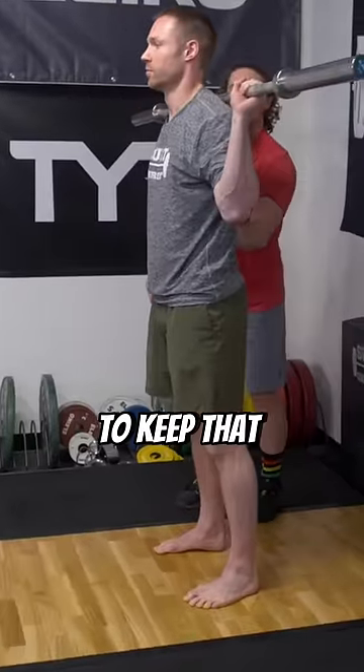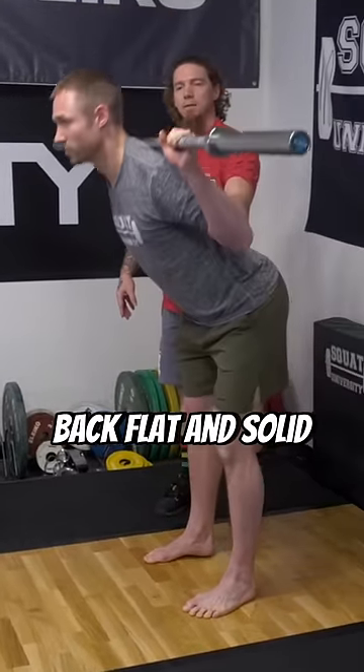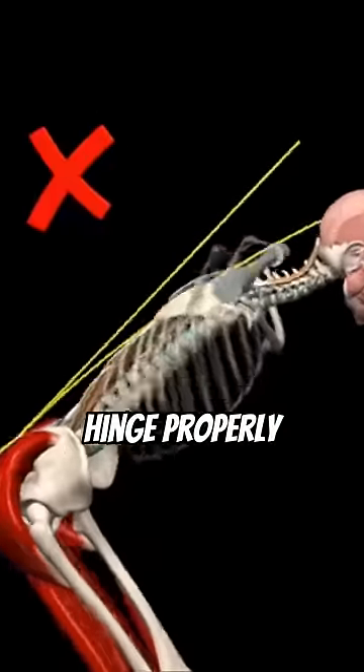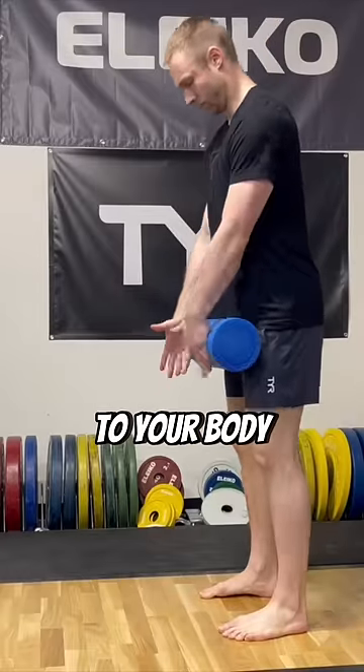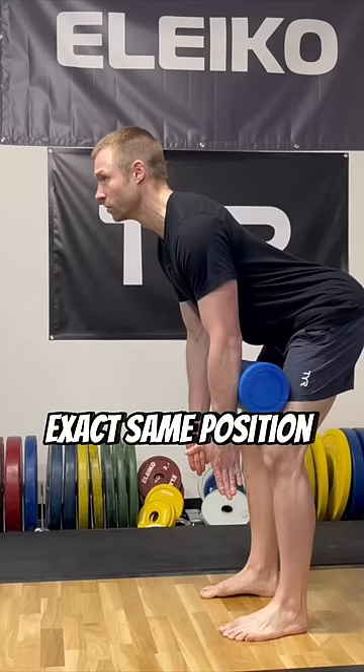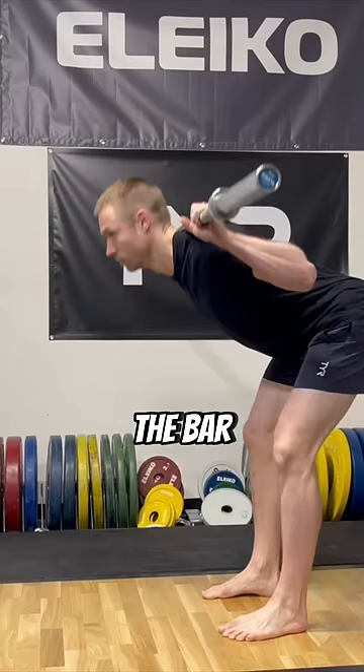You're going to have to work really hard to keep that back flat and solid — this is the exaggerated position. Good morning. Now, if you're unsure of how to hinge properly, trap a foam roller to your body and roll it down your legs as you push your butt back. This should be the exact same position you assume, just with the bar on your back.